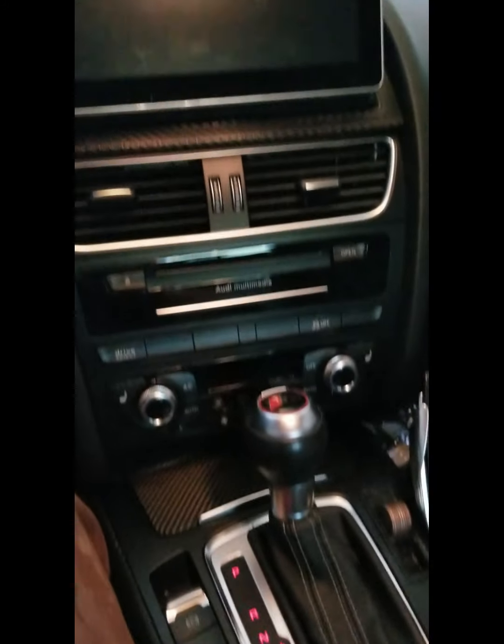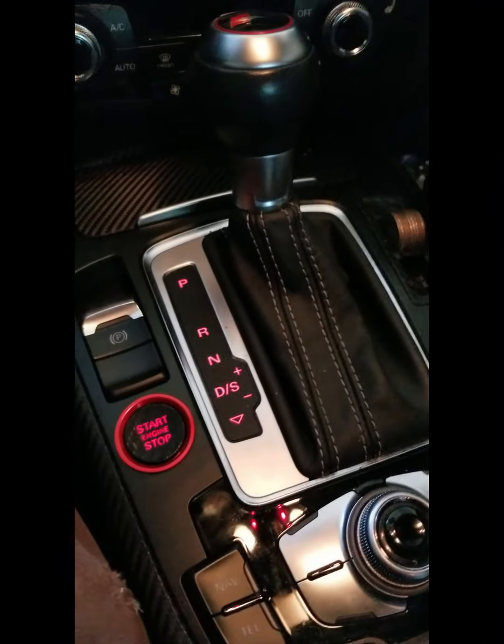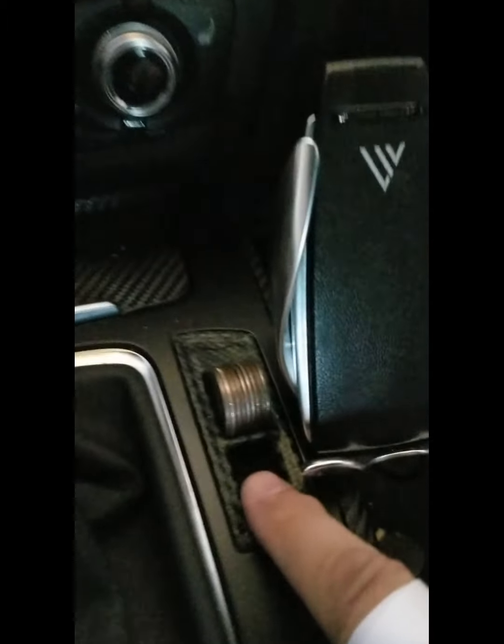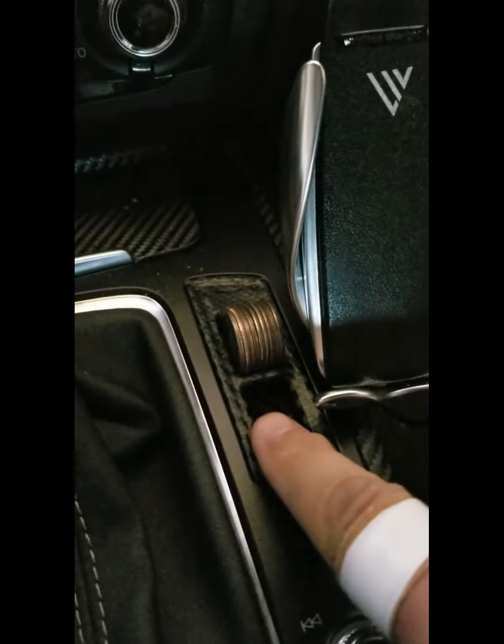One of the things I get the most questions about, believe it or not, is my center console. So, a couple simple things. This is actually a coin holder. It is not stock — it is something I created myself, and it is carbon fiber wrapped.